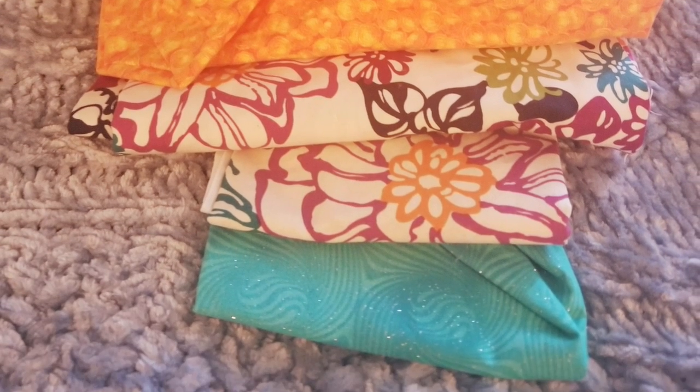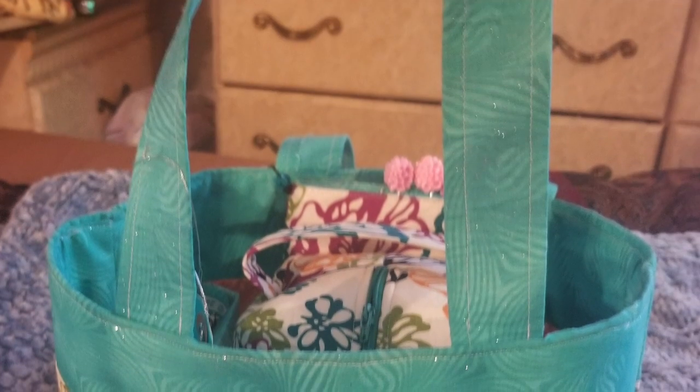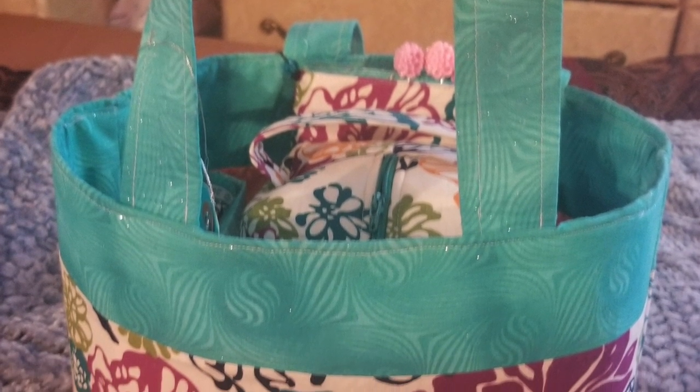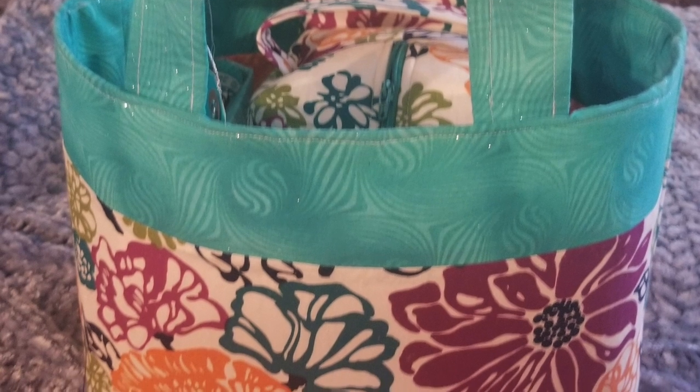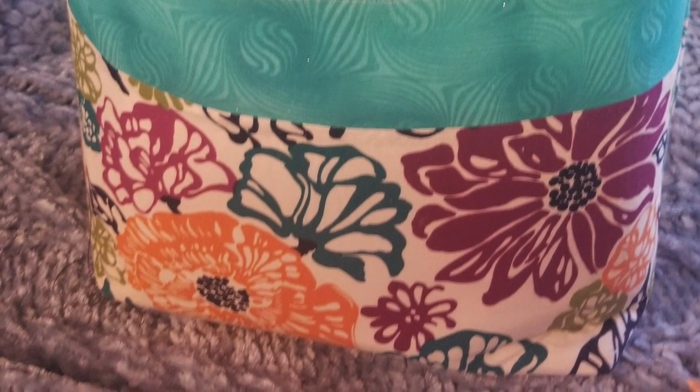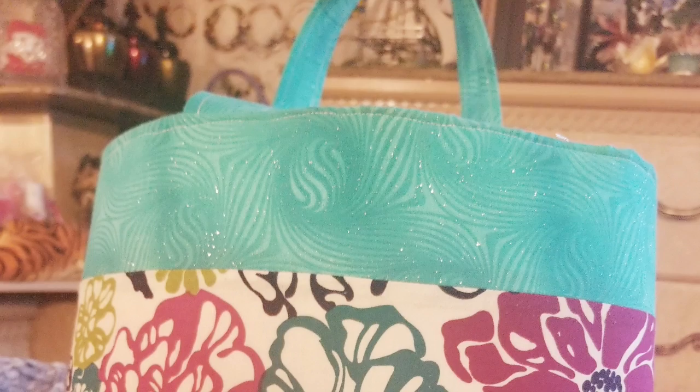These are the fabrics that I used to make this tote bag. As you can see, it's such a beautiful tote. She loves color just like I do, so I decided to go with a turquoise and some really beautiful orange colors and different flower patterns. She uses this tote bag as her church tote when she goes to service.